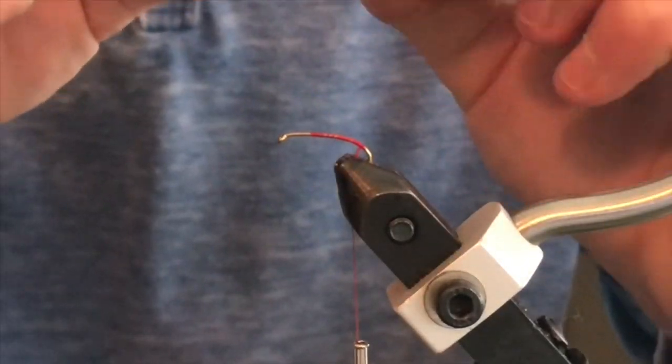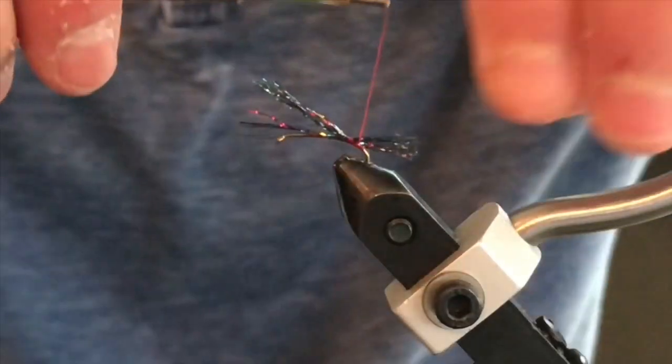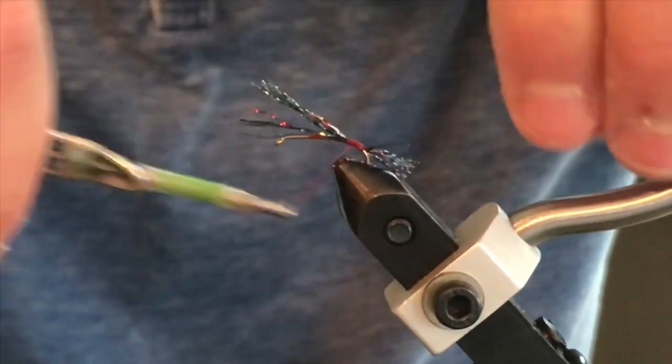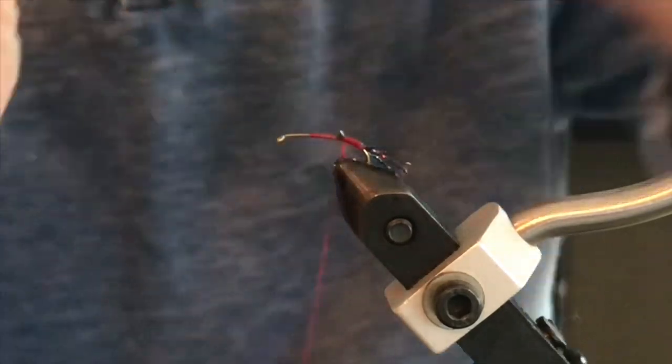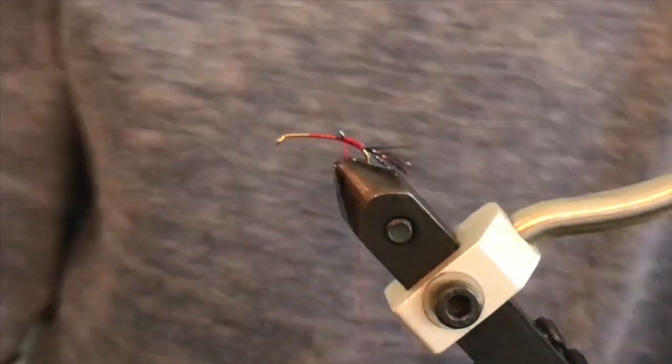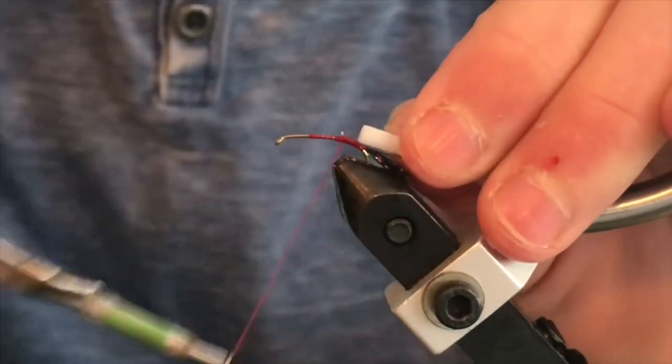Once you're done and it looks good, wrap it in — that's going to be your tail to the fly. Then you can trim off the excess and save that for a later fly.